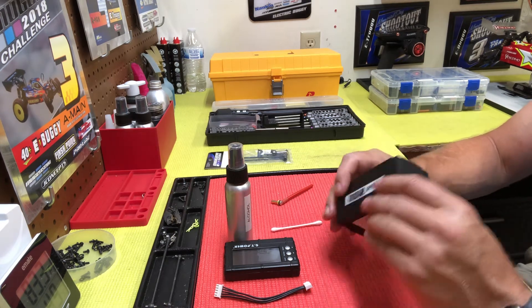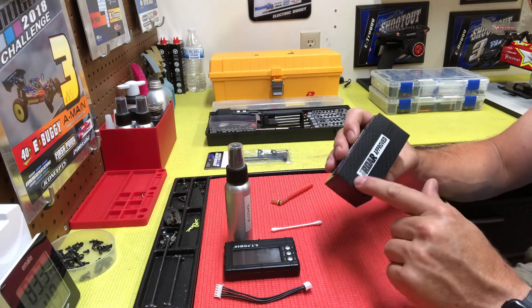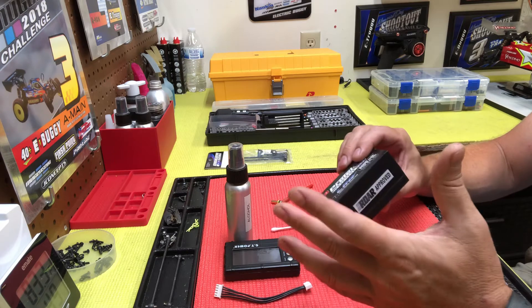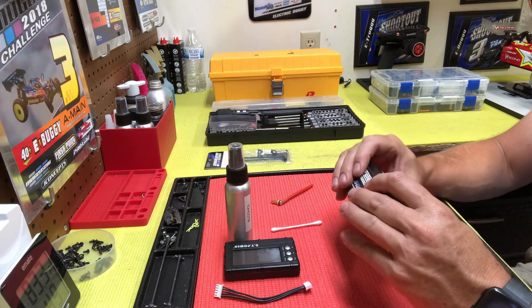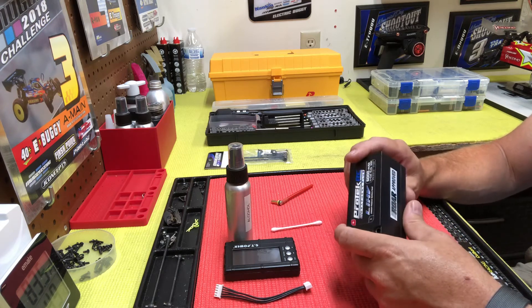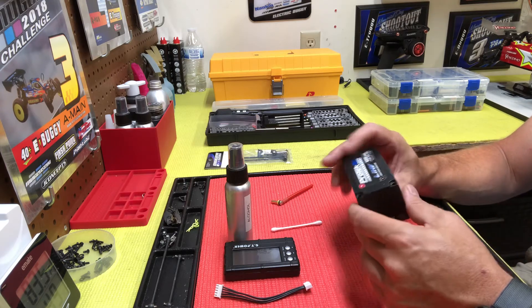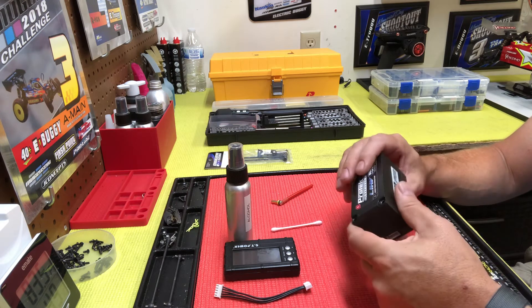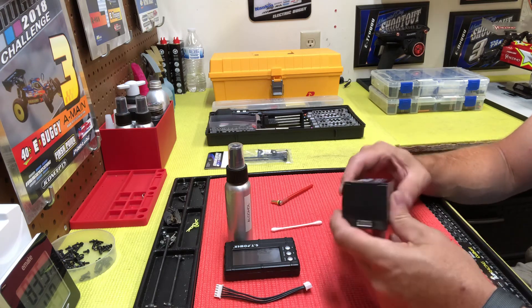Always pay attention to your packs — make sure they're not puffing and make sure there's nothing busted in the case. This is my opinion: if the case is puffed up and it feels like jello when you squeeze it, there's something breaking inside. I would get rid of the pack. I know it's expensive, but it's just not worth it. If you take care of your packs — always balance, always storage charge, pay close attention — you shouldn't have an issue.